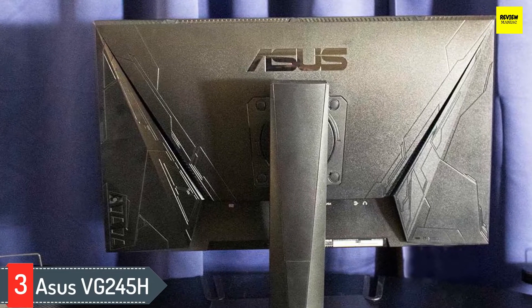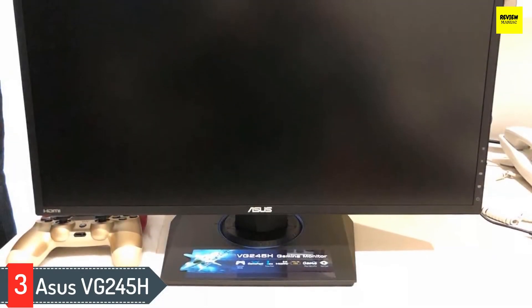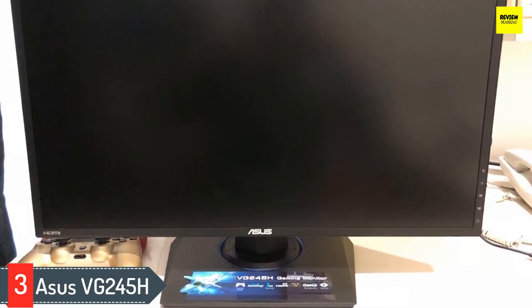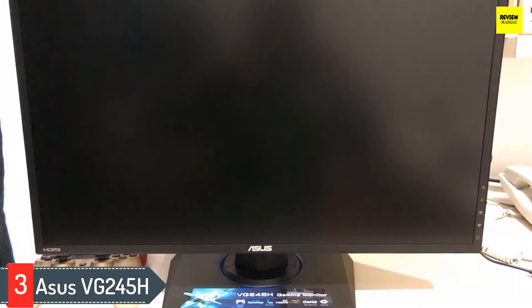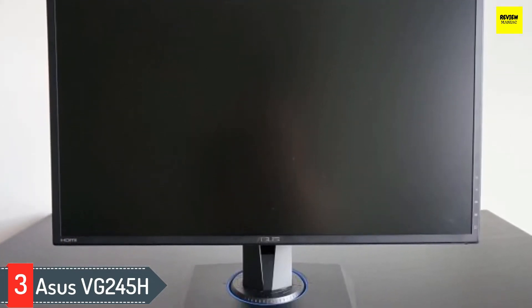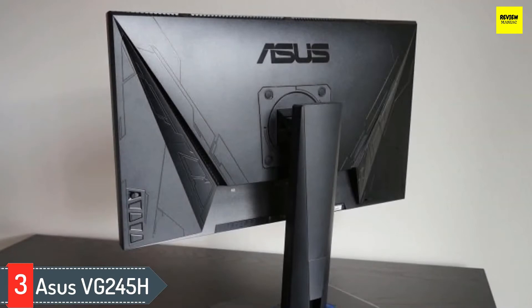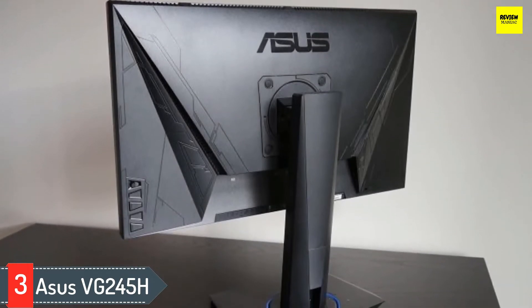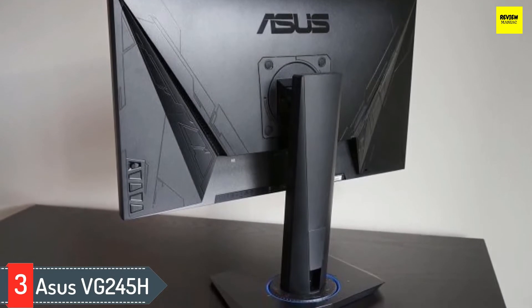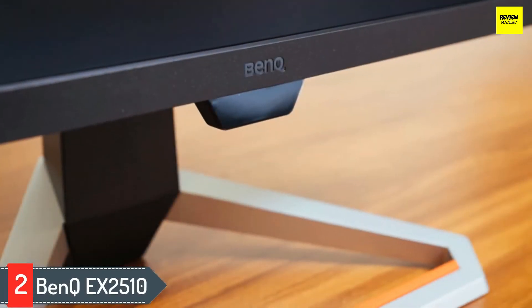Number three: ASUS VG245H. If you prefer a monitor with better ergonomics, check out the ASUS VG245H. It has a lower max refresh rate than the LG24GL600F but its stand allows for a wide range of adjustments. It has excellent out-of-the-box color accuracy, a TN panel, a 75Hz refresh rate, and FreeSync support. Motion handling is superb with an extremely quick response and low input lag. Sadly, picture quality isn't the best due to narrow viewing angles, a low contrast ratio, and uniformity issues. Overall it's a pretty great gaming monitor at a pretty affordable price.